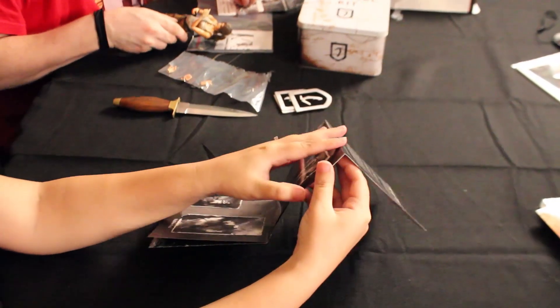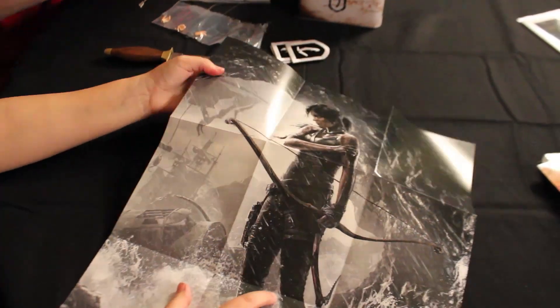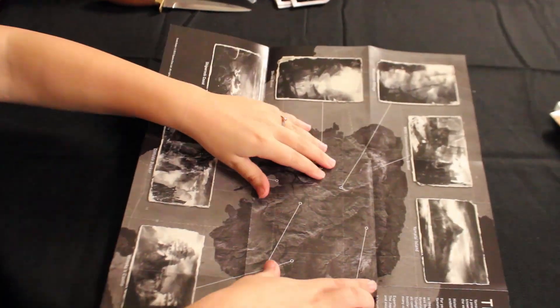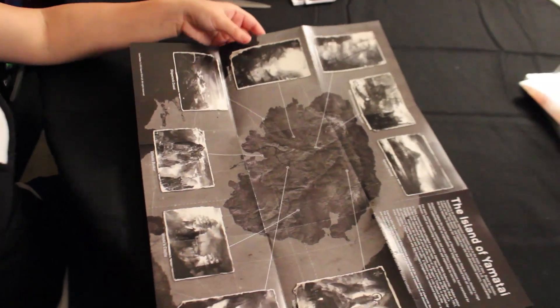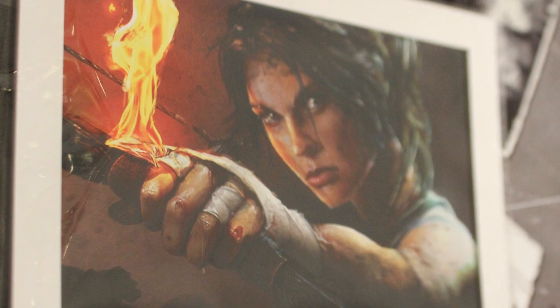We've got some DLC right here — weapons pack and basic DLC stuff. There's also a reversible map — it's a poster on one side and a map on the other. That's Lara Croft on the front, and the map shows places on the island of Yamatai. There's also a certificate of authenticity — the official Tomb Raider lithograph. Games are coming out with a lot of lithographs nowadays, and the quality is really cool with amazing shading.